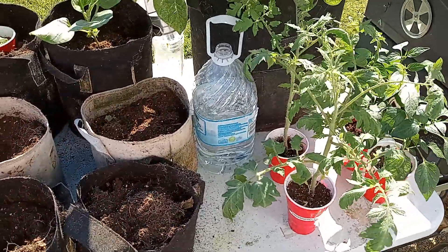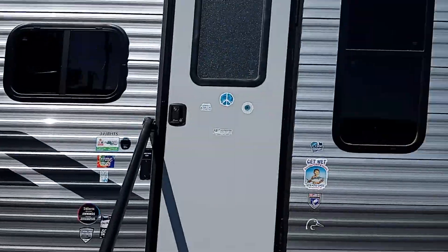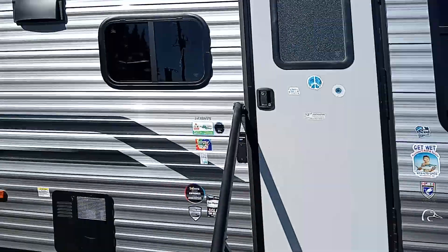Hey y'all, we're back at growing your vegetables while living in an RV. Check out that rig — ain't it something special?